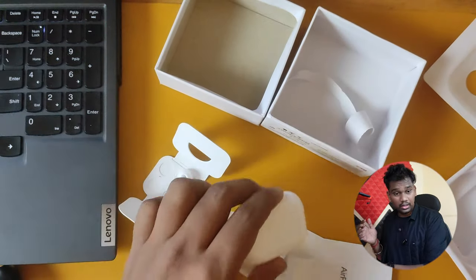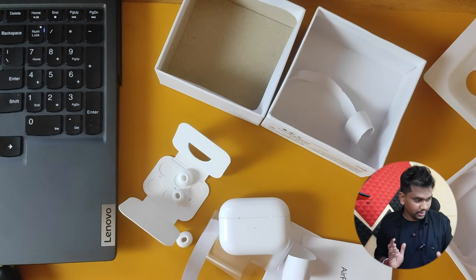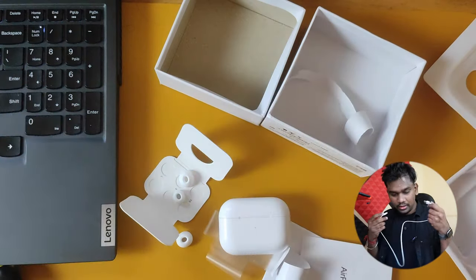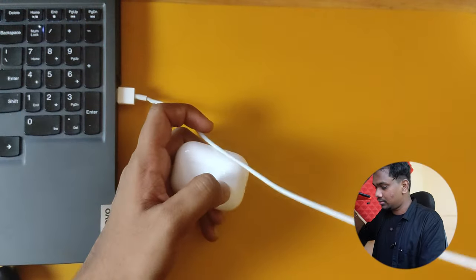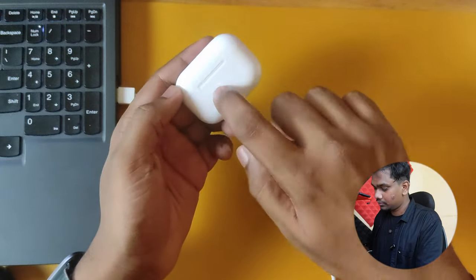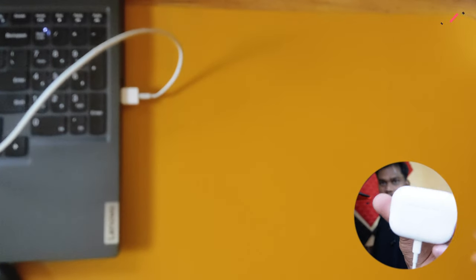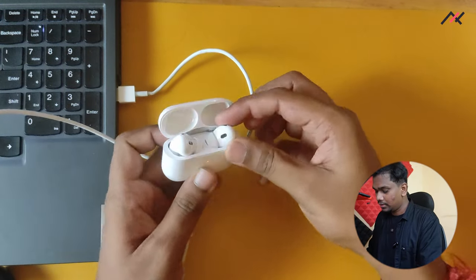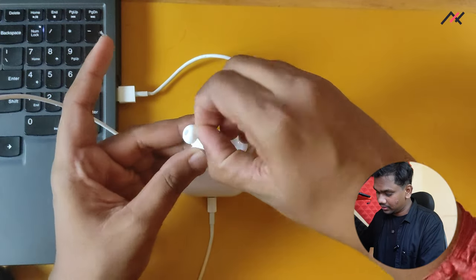This cable is not working at all. Make sure you have a proper cable with you. Here I have my Lightning cable which I'll connect to my laptop. Now it is charging — the LED is showing red. There is also a small silicone cover on it.